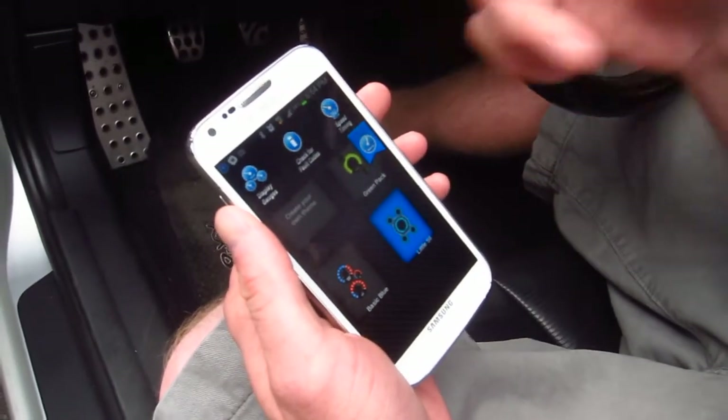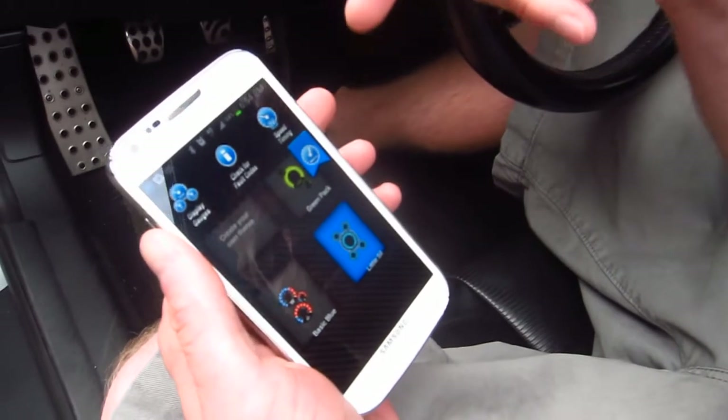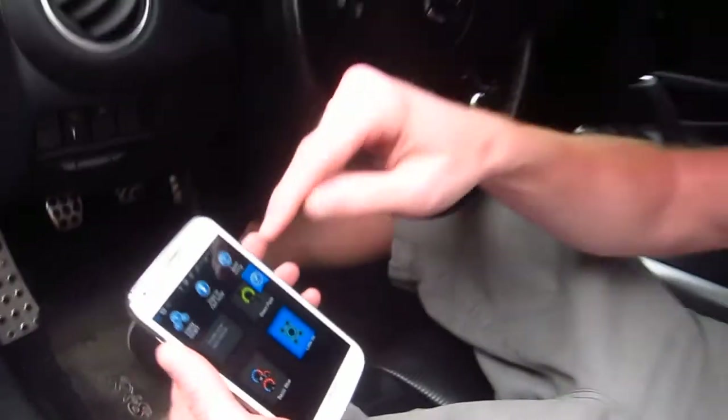Coming up here, you have your three options. You can either do display gauges, check for fault codes if you have a check engine light on, or you can do a speed timer like 0-60 testing.